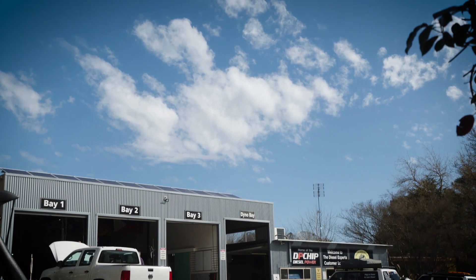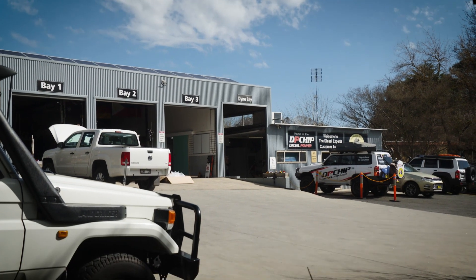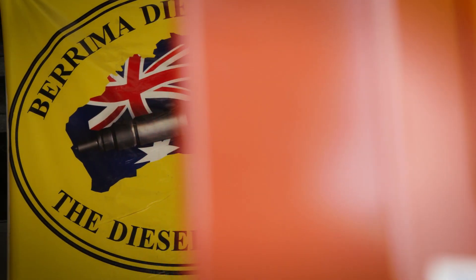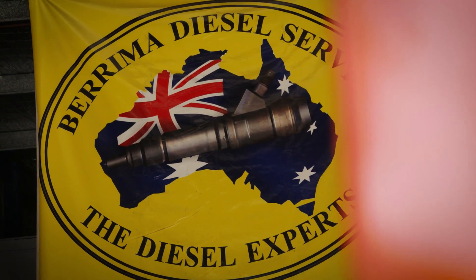The company behind DP chip is the family business, Berrimer Diesel Service — three generations of diesel experts since 1956. And of course we've been doing electronic diesels for about 25 years.